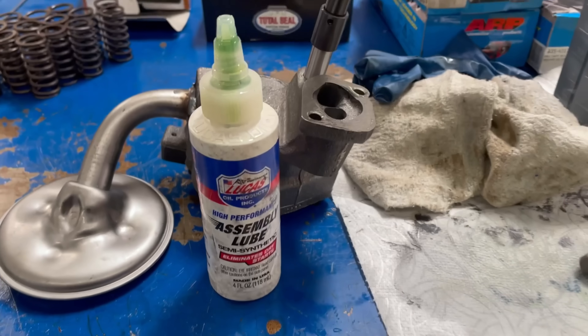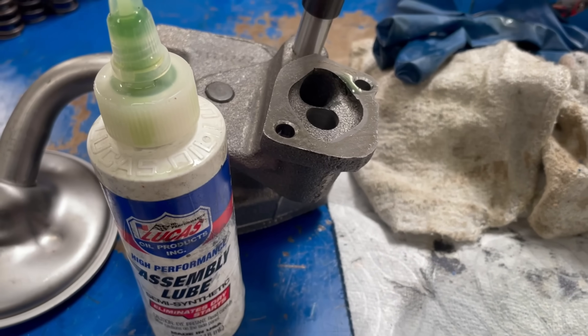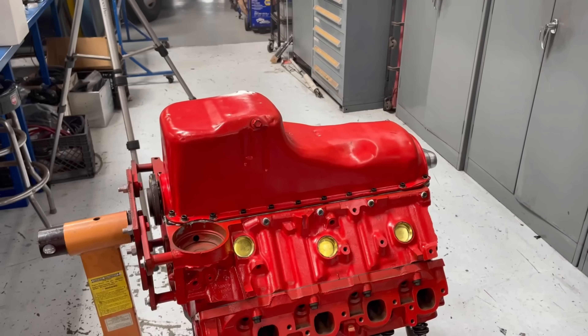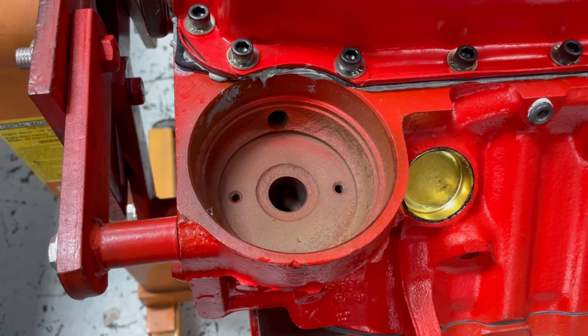Before we bolt the pump in, make sure to fill it full of assembly lube. We did that, spin it with our shaft to get the gears all coated so that we can prime this thing when we're on the dyno and it'll prime right up. Now with the pan on, we changed out the canister with our adapter for a screw-on filter.